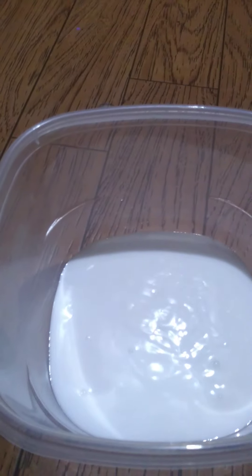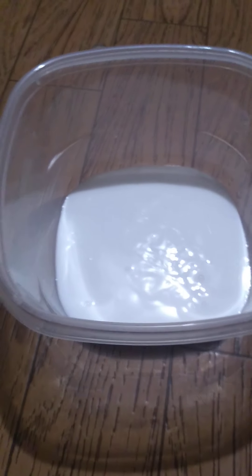Hi guys! In today's video, as you can see, there's glue inside of this bowl, which means I'm making slime. I love slime so much, and my last batch went a bit wrong — it's still a good texture though.